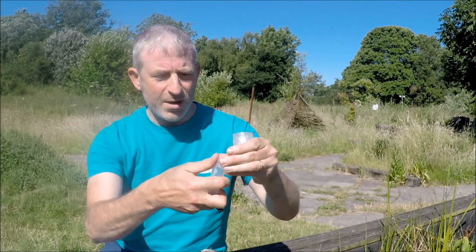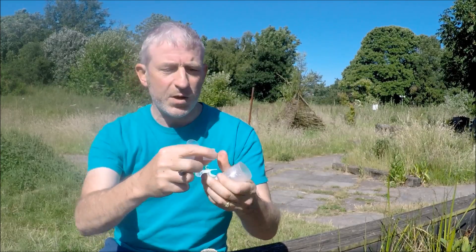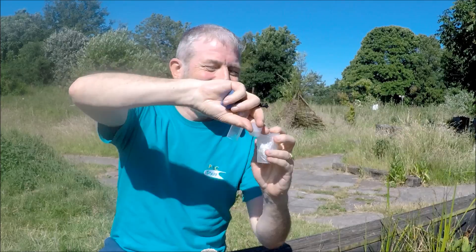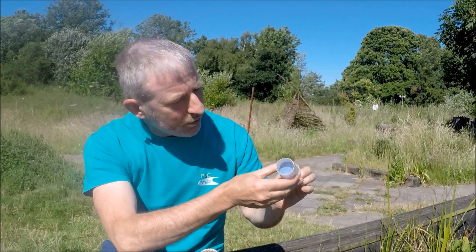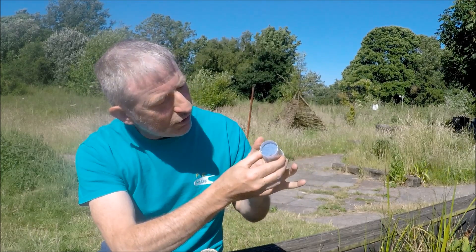This is a spider I've already captured and put in another pot, but quite often I'll catch them straight into the spy pot. In it goes, so it's now standing on the cling film. It's quite safe in there — there's no way it can escape — but I can restrict its movement just by pushing up the plunger with my fingers. I can restrict it as much as I like.